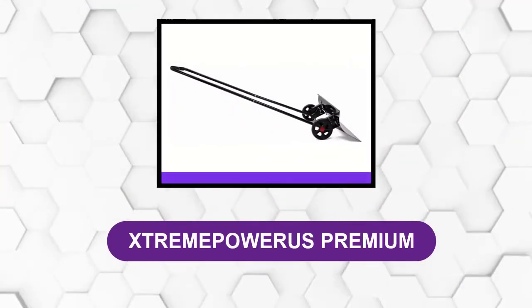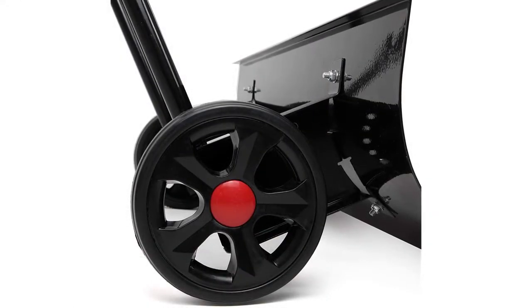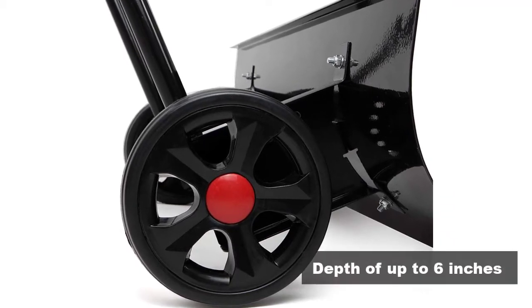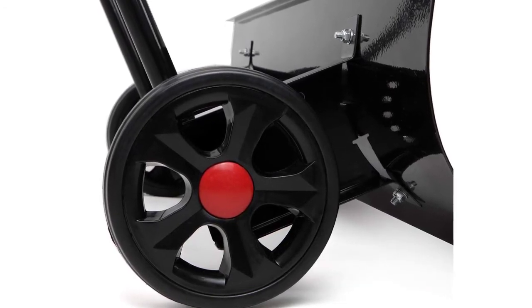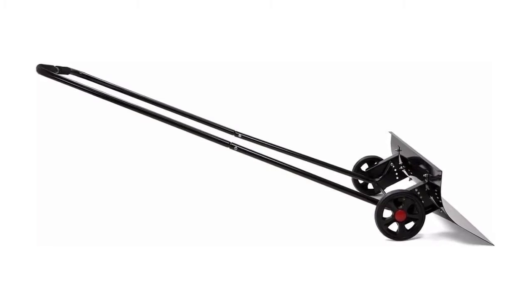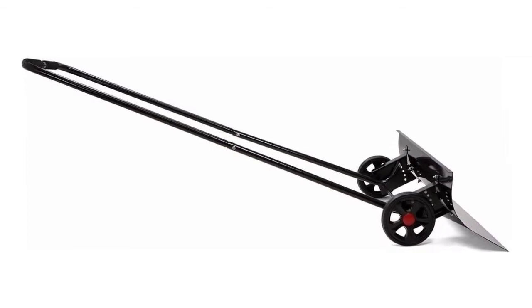At number 2: Extreme Power US Premium. This is a heavy-duty snow pusher that is efficient in clearing away snow with a depth of up to 6 inches on a single pass. It will therefore be ideal for paths, pavements, and even driveways. The wheeled snow shovel places your body behind the snow blade in order to maximize power and reduce the effort used when shoveling.